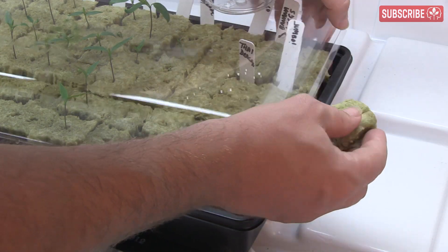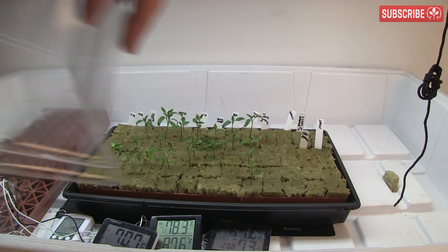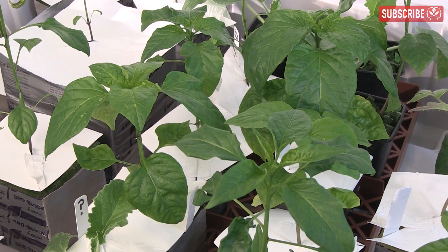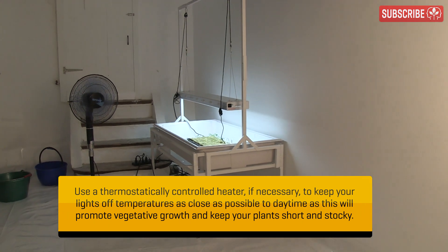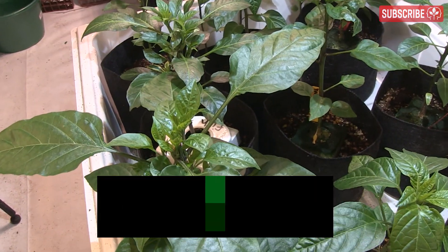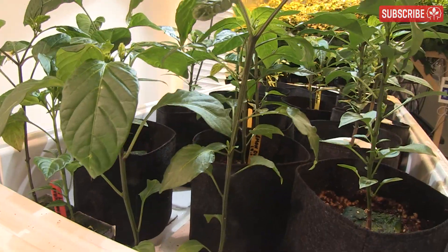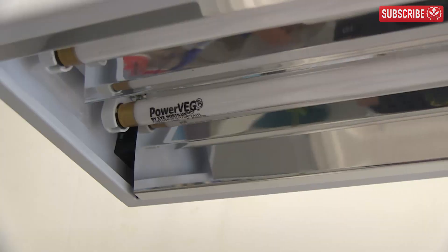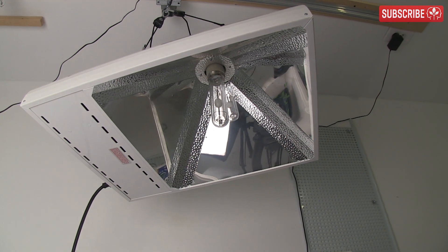After a few days, the lid can be removed completely, and the plants will have become more acclimated to their new environment. For young vegetative plants, aim to keep daytime temperatures between 73 and 79 degrees Fahrenheit — that's 23 to 26 degrees Celsius — and lights on for 18 hours a day. Some growers choose a 24-hour cycle as it's easier to maintain consistent temperatures, but your plants will thank you for the short rest. Most growers use T5 fluorescent lighting or LED lighting at this stage, although an LEC 315 is also a great option.